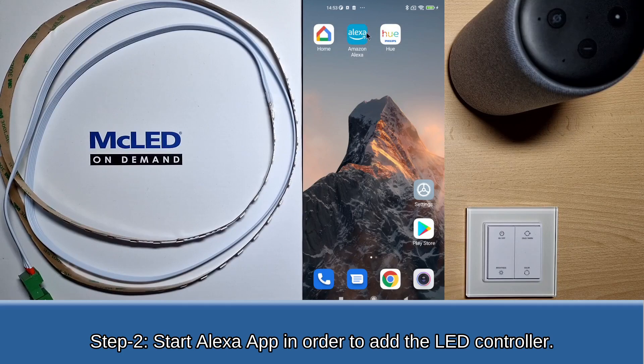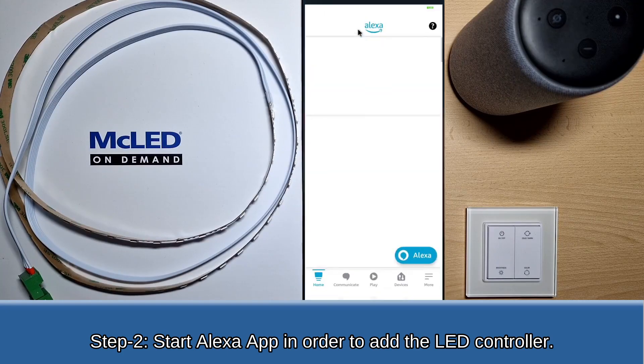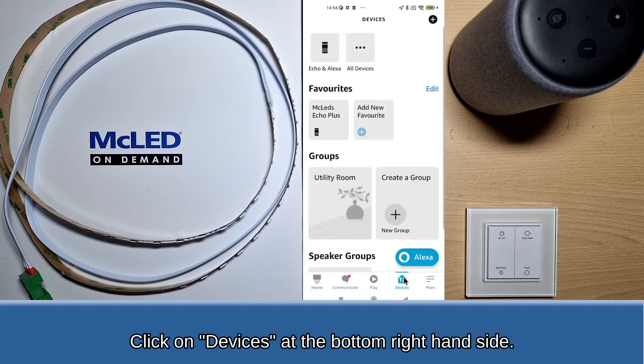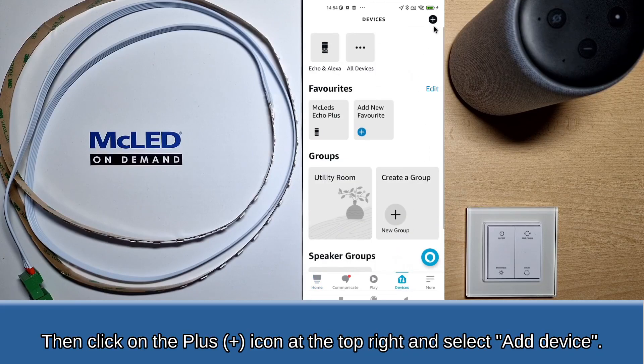Step 2: Start the Alexa app in order to add the LED controller. Click on Devices at the bottom right-hand side, then click on the plus icon at the top right and select Add Device.